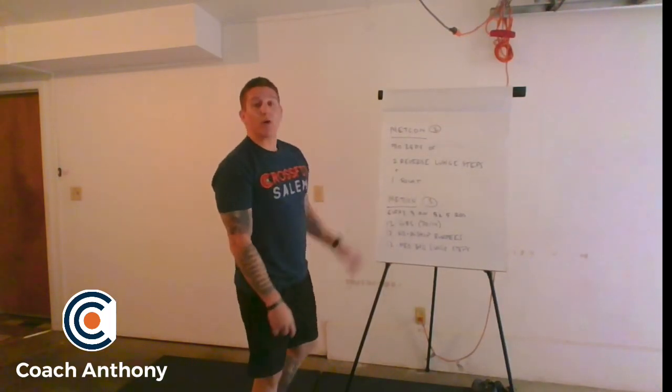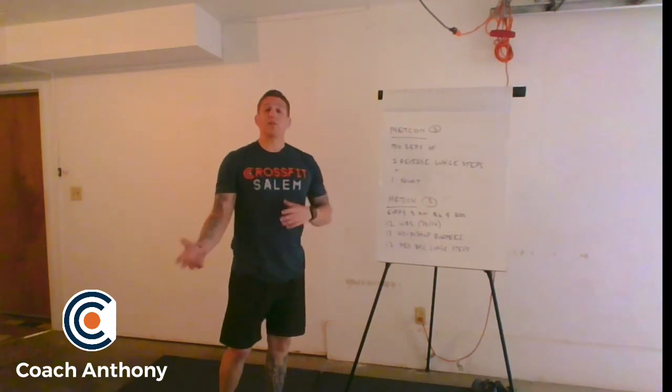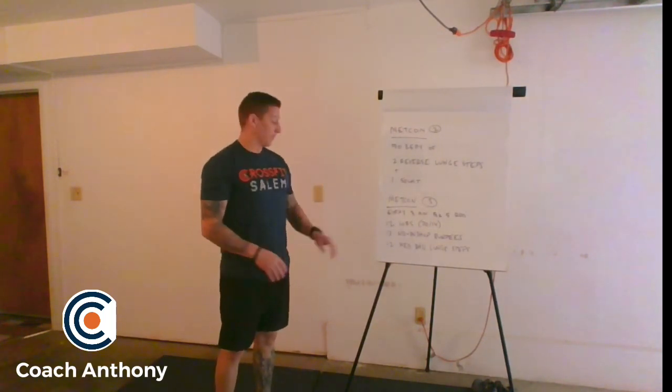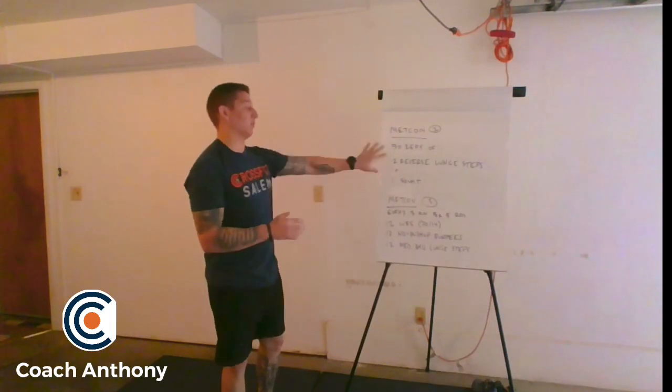After that, we're going into our second Metcon, which is going to be every three minutes for five rounds: 12 wall ball shots at 20 and 14 pounds, 12 no push-up burpees with a sprawl, and 12 med ball lunge steps, just like we were doing in the complex beforehand.